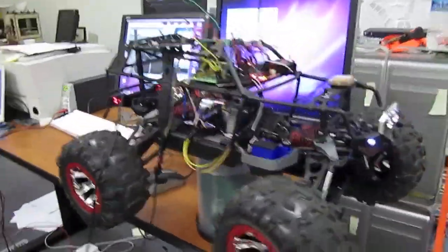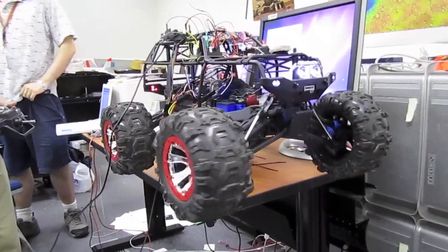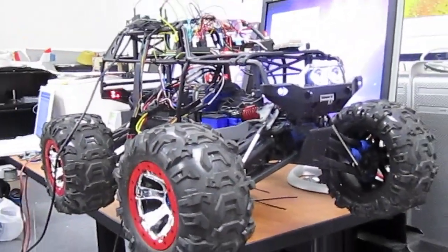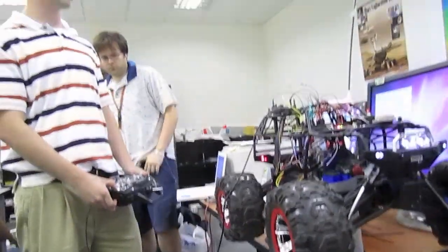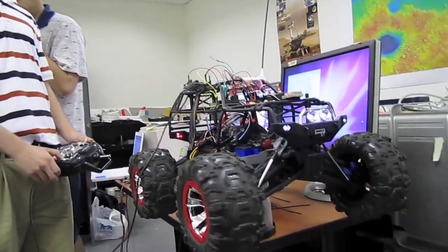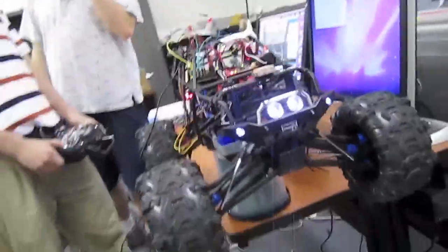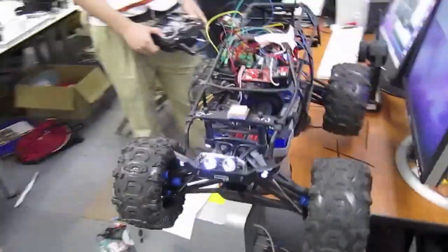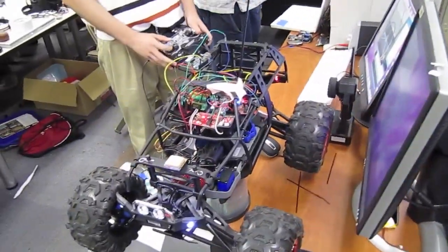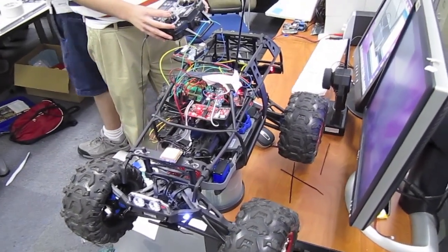Hardware-in-the-loop simulation. We're going to take it outside and run the exact same run and see. In that same reel, I take wires to the transmitter. So it's driving by itself?